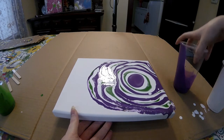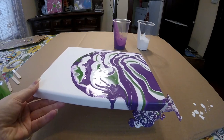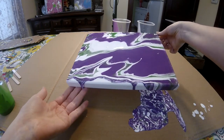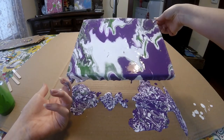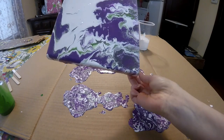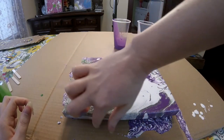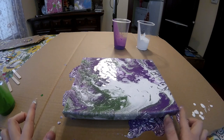Let's go ahead and start tilting. The color is like really interesting.